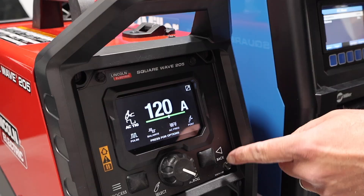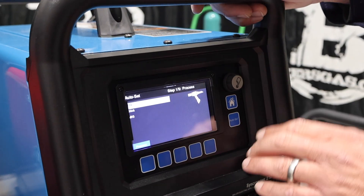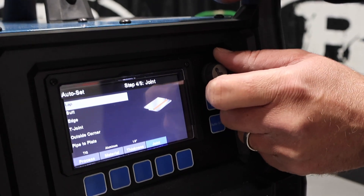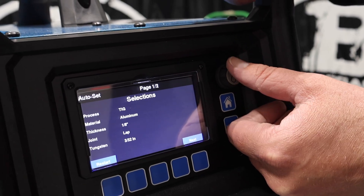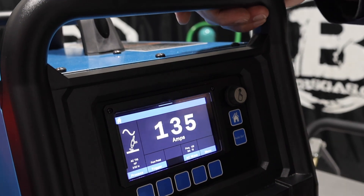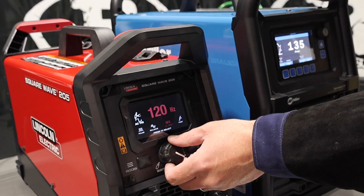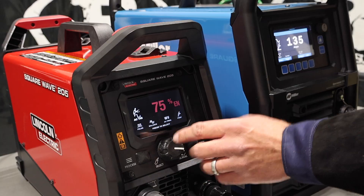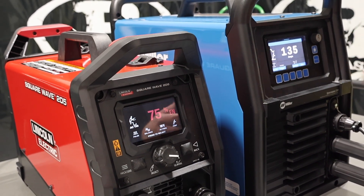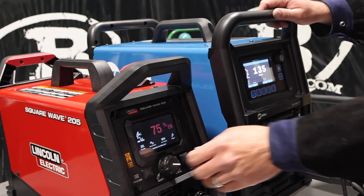This one also has an auto set feature — you go home, go to auto set, tell it TIG, tell it aluminum, tell it your thickness of material (say eighth inch), tell it your joint configuration (lap), tungsten size 3/32nd — and it gives you the settings. Hit next, and it tells you what to set your argon at, everything to do, and gives us 135 amps. Now, this one, while it doesn't have the auto set feature, what it does have is auto post flow and auto balance. You just set it to auto and it's going to pick the best parameters — it automatically adjusts when you change your amperage. I like to be particular and just choose my balance manually. We'll back this down to 120 to compare apples to apples.